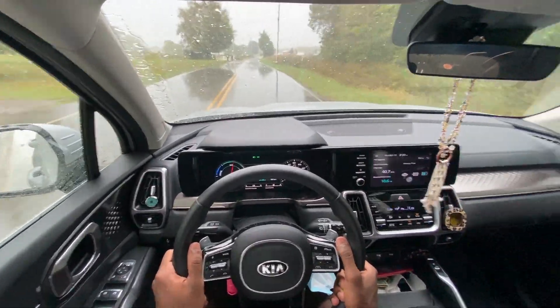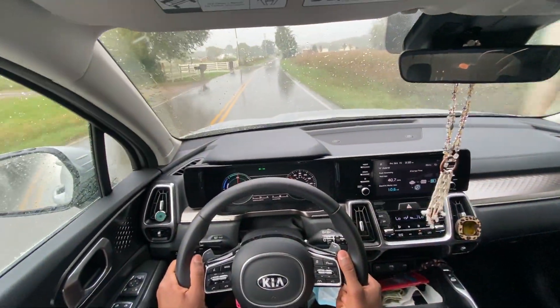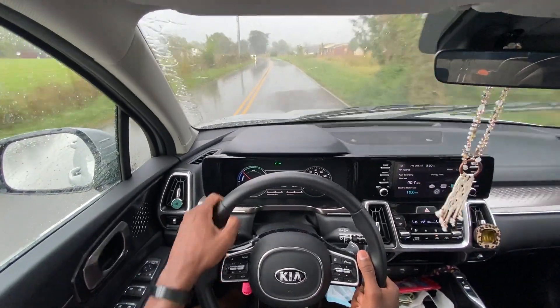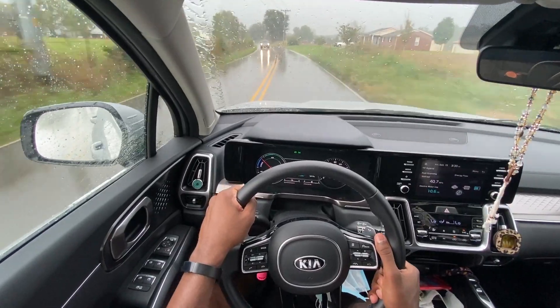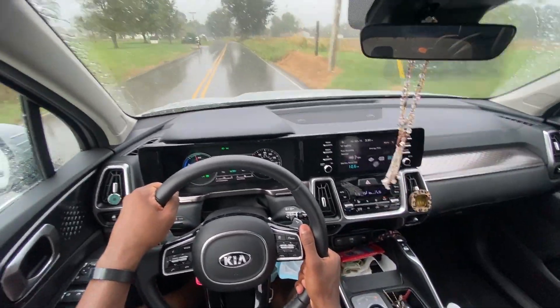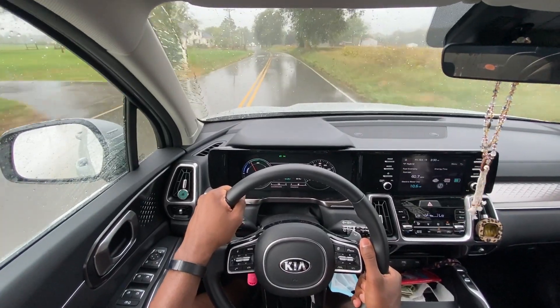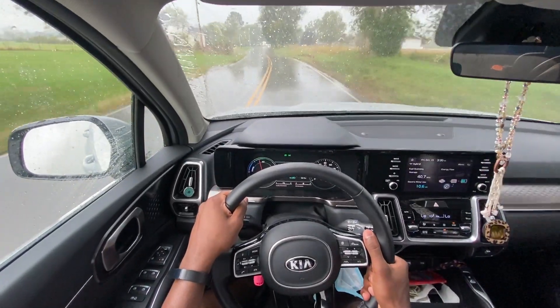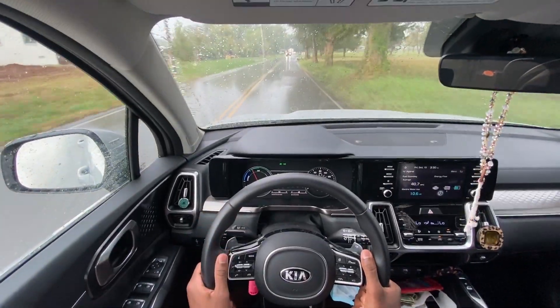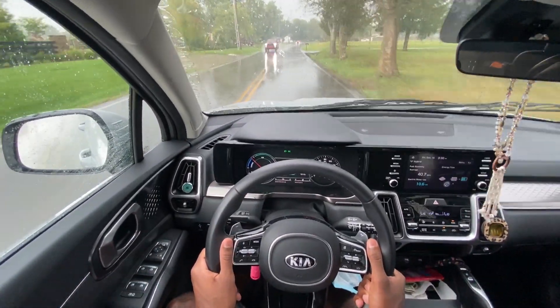Visibility is actually pretty good with no huge blind spots, and this trim comes standard with a blind spot monitor. The indicators light up red, which makes it really clear when something's in your blind spot as opposed to the dim yellow ones you get on most vehicles.